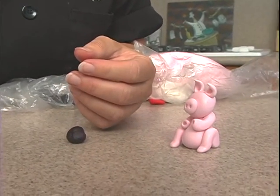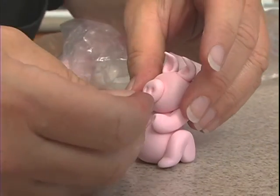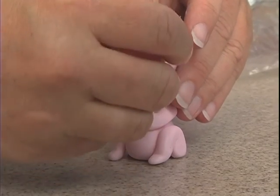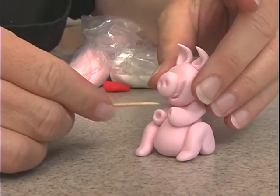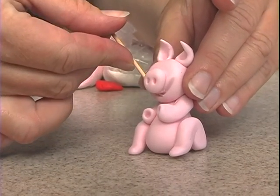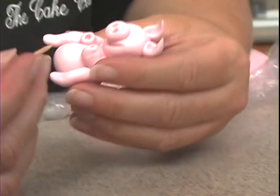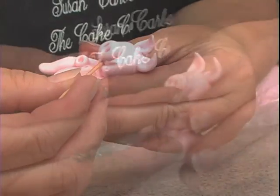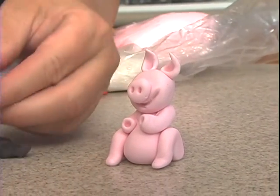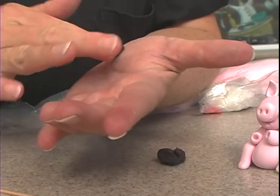Let me do the mouth before we get too far because I don't want it to start to dry out on me. So the mouth — what I do is I poke in underneath the snout with the toothpick and pull up this side to create a smile, and then over on the other side, same thing. There we go. Okay, ball cone.